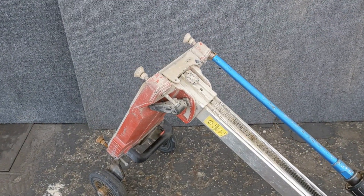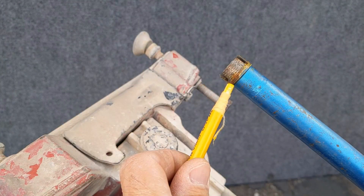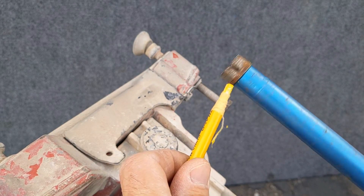Now lay the core drill back with the bit facing up. Turning on the core drill will show you how much wobble you have. With the drill running, lightly touch the bit with the china marker. This will show you where the bit is out of true.